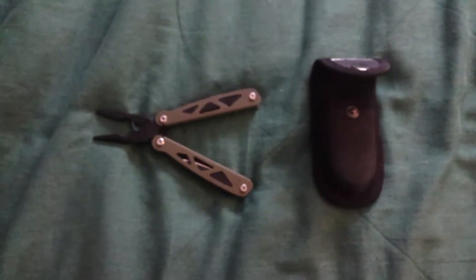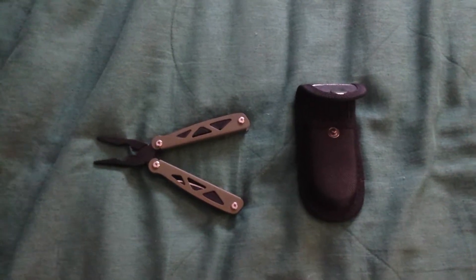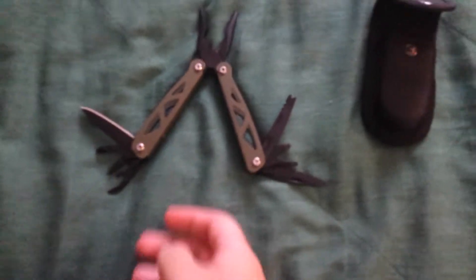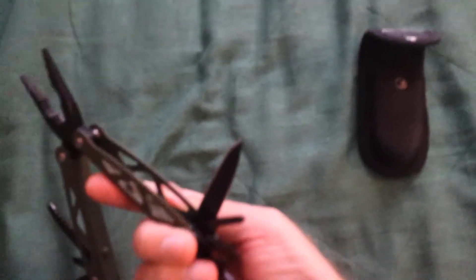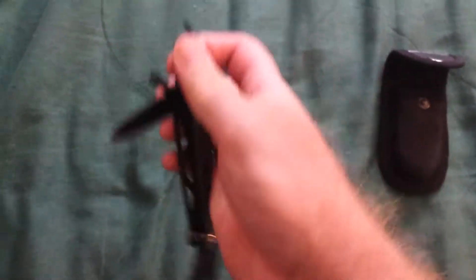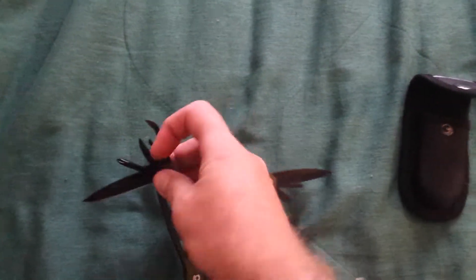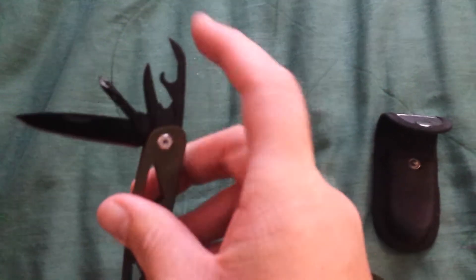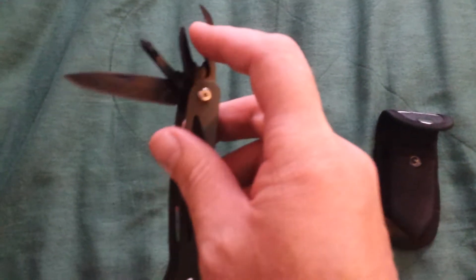I'm going to pause the video again and show you what the individual things are that come with it. So here's what the tools all open. It has one standard knife that's pretty sharp, the Phillips screwdriver right here, some kind of spike thing — oh I almost cut myself — some kind of spike thing next to it. They're really stiff to move open. And then next to that is a can opener thing with two hooks, one here and one down here.